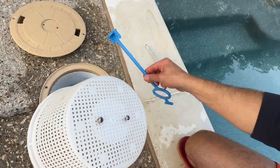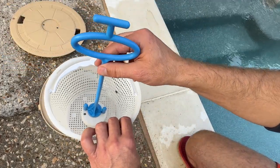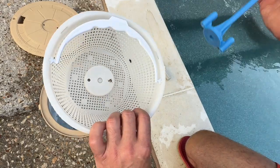This invention here — this handle goes into the basket, connects there, and it gives you something nice to hold on to. So I'm going to show you how to install it.